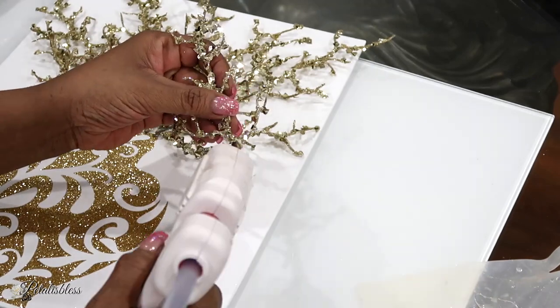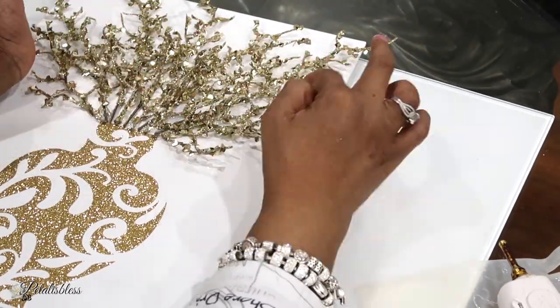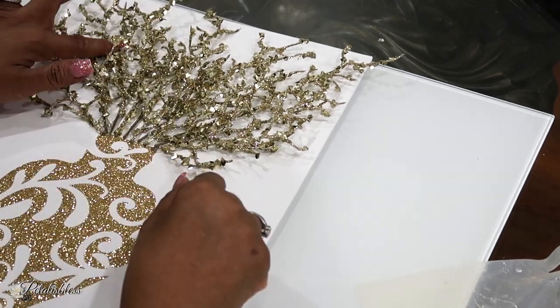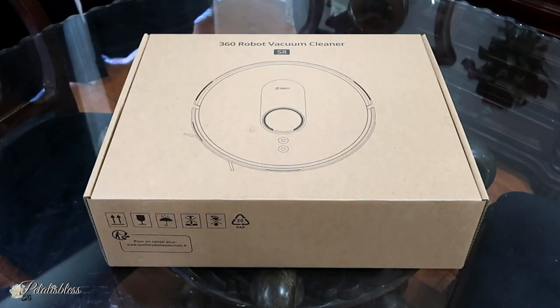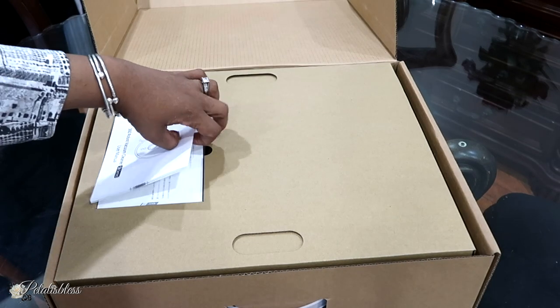Now I'm going to take a few minutes to share the 360 Robo Vac with you. I absolutely love it and I'm so excited to share it with you all. Here's the box that the 360 Robo Vacuum Cleaner comes in, and here's the inside.